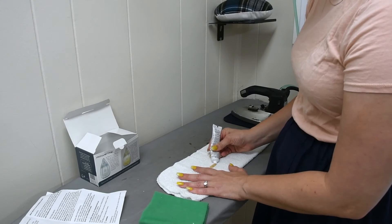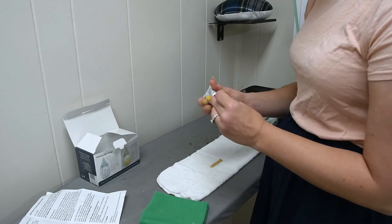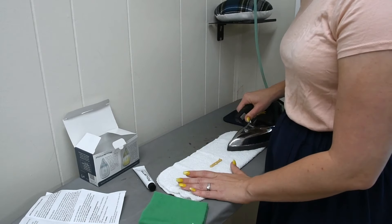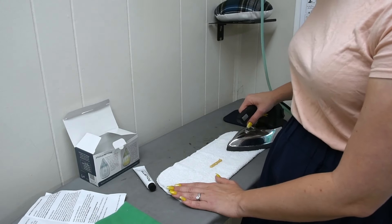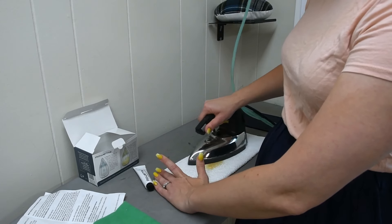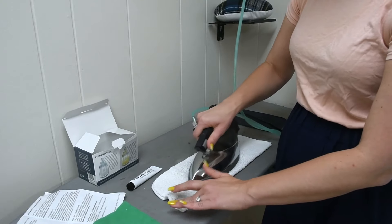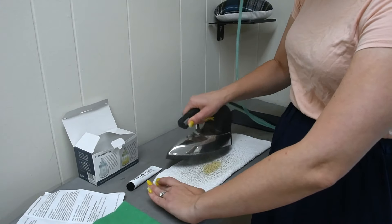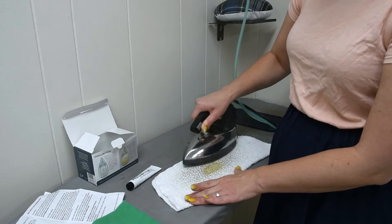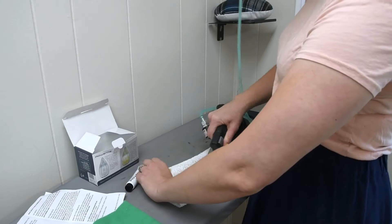It says to apply about two inches of cleaner to the cloth — I think that's about the right amount. The iron is pretty hot. Then you rub the hot iron in a circular motion over the cloth with the cleaner. It will smoke — that's normal. It's turning the cloth black, so it's definitely getting something off.